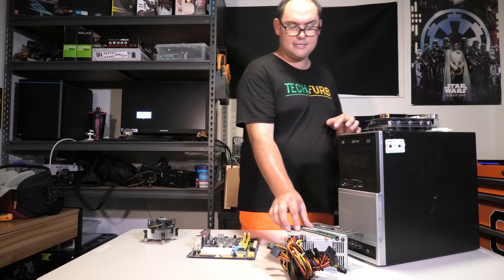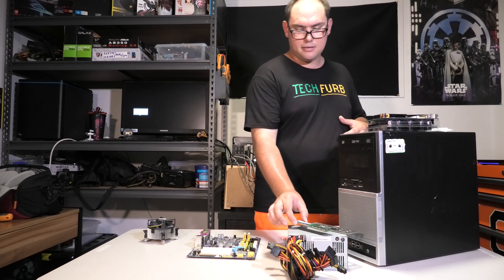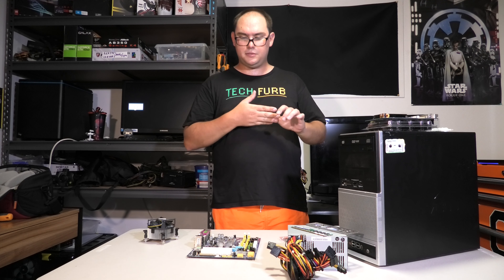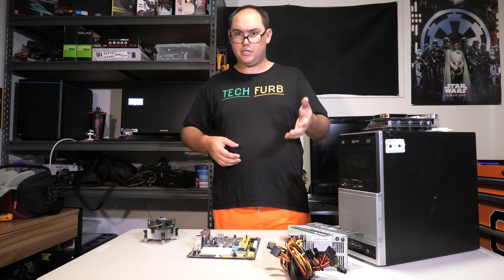For RAM I only had a single 2 Gigabyte DDR2 stick. I didn't understand the whole concept of dual channel back then because this was my first gaming computer. I should have probably gone with two 1 Gigabyte sticks, but the single 2 Gigabyte stick was fine and I was able to upgrade it later to 4GB.